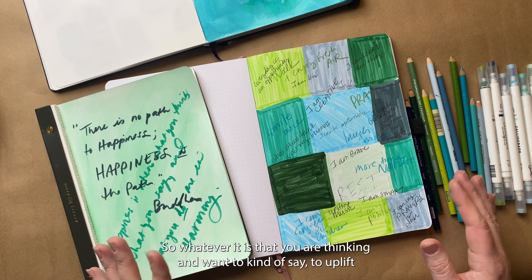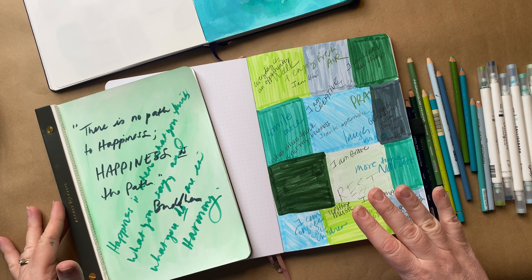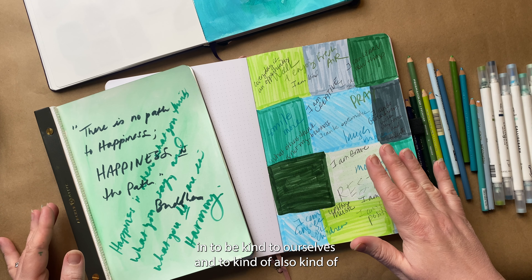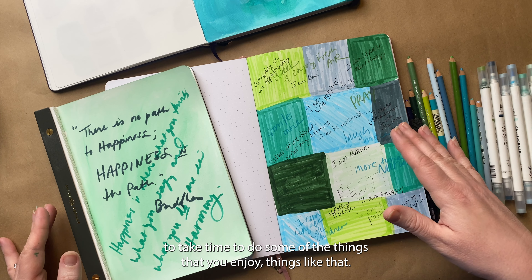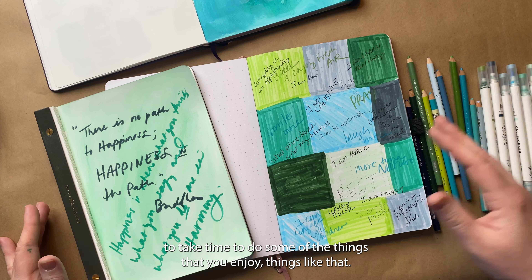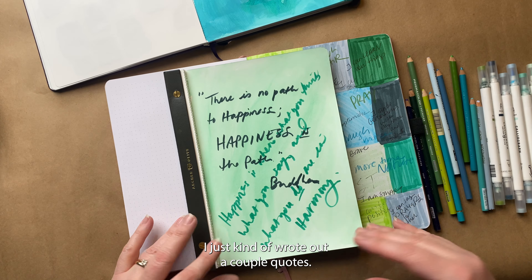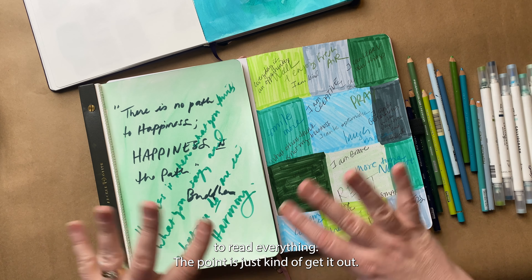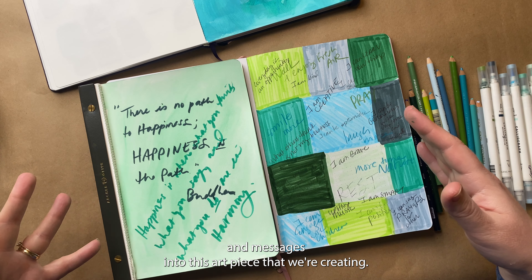I can be optimistic. So whatever it is you are thinking and want to say to uplift and remind yourself of all the things you are worthy of — all the positive and wonderful things — be kind to ourselves, and also put down some inspiring things or things that might remind you to take time to do some of the things that you enjoy. The point is not to be able to read everything; the point is just to get it out, to express and to put positive vibes and messages into this art piece that we're creating.